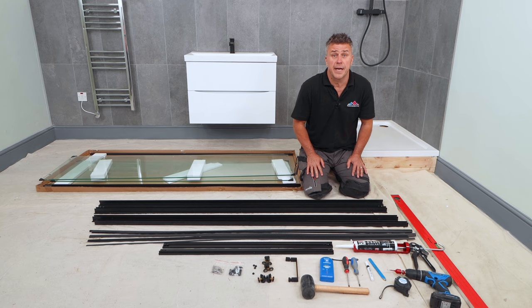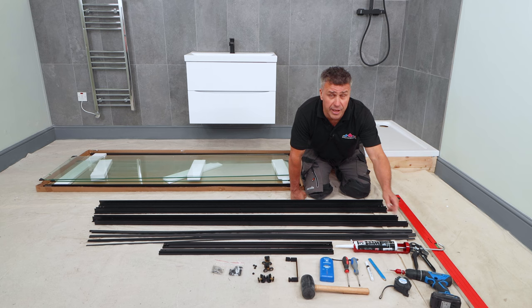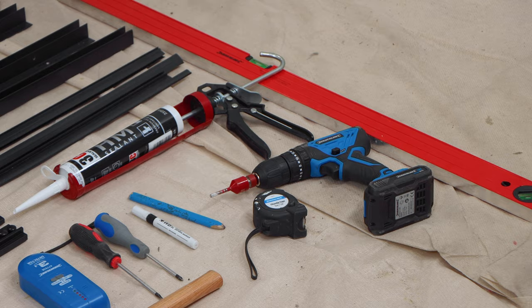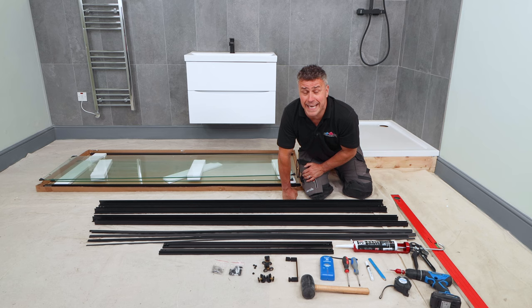The tools you're going to require are a spirit level, some silicone and a silicone gun, a cordless drill with a drill bit suitable for your tiles, a tape measure, pens for marking, a screwdriver, a rubber mallet, and a detector to avoid drilling any cables or pipes that may be behind your tiles. Always read the instructions before you start.